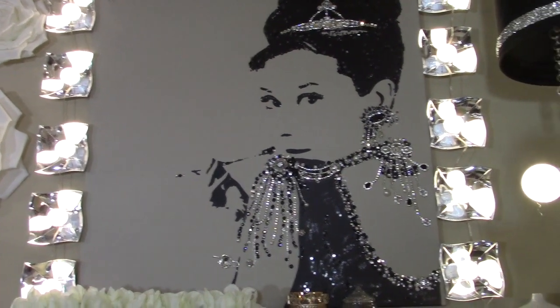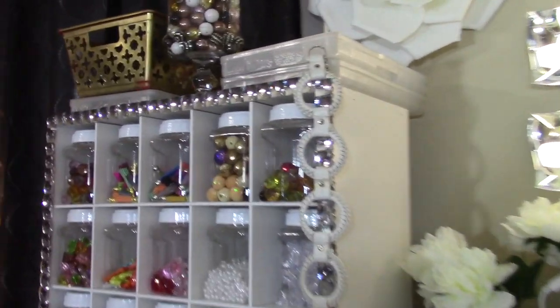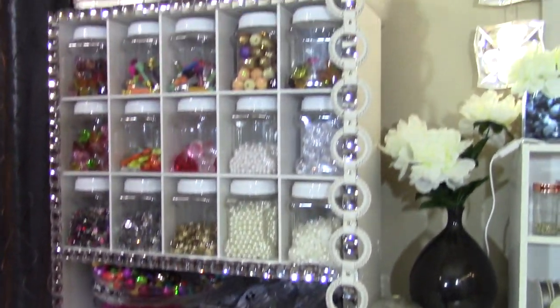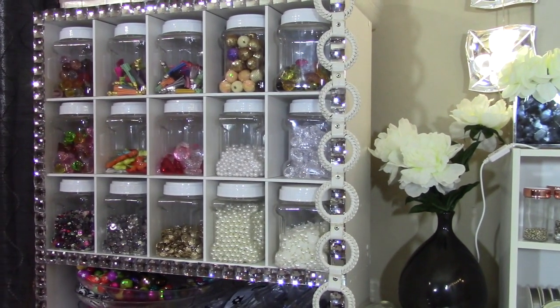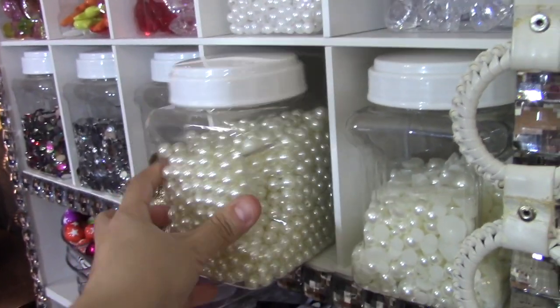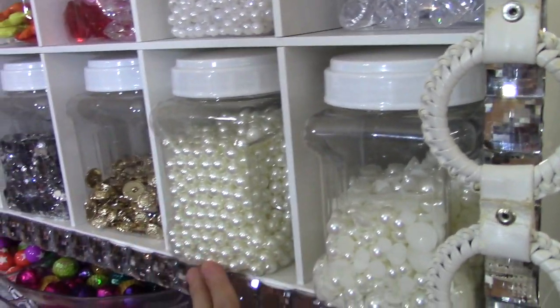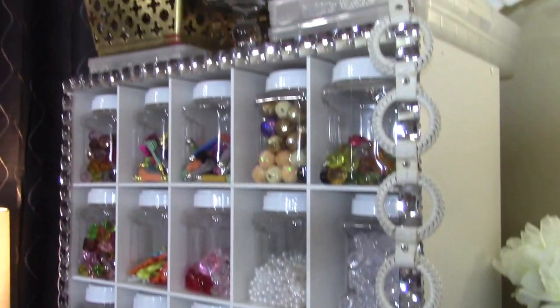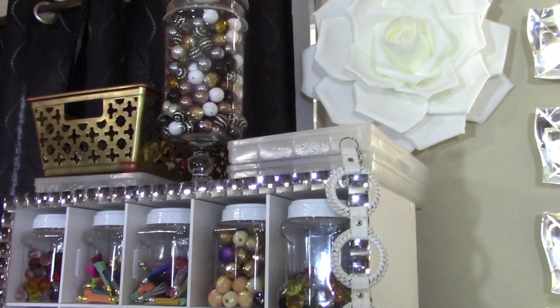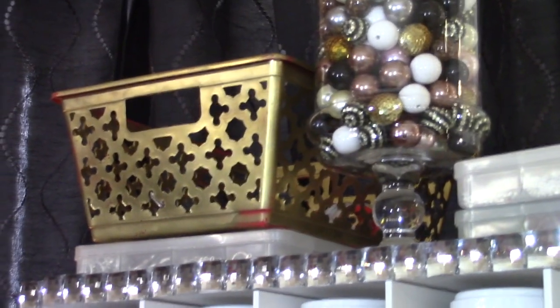This is Miss Audrey Hepburn — this wall is just dedicated to her. Let's start with this little embellishing beading container holder, but it's really a shoe organizer. It stacks perfectly with these containers I got from Dollar Tree. I bought all of these containers and it took me a while to collect them because they varied by location. This gold basket is from Dollar Tree — I didn't finish painting it, but it was red and it's supposed to be gold now.